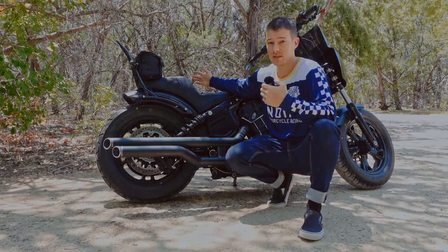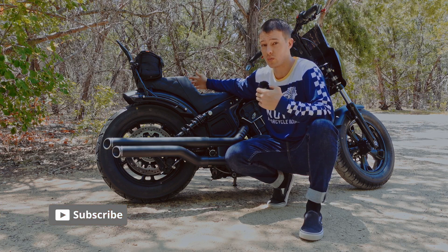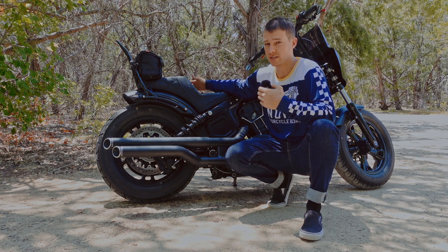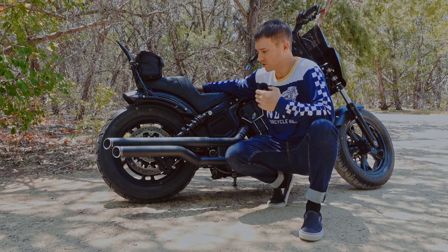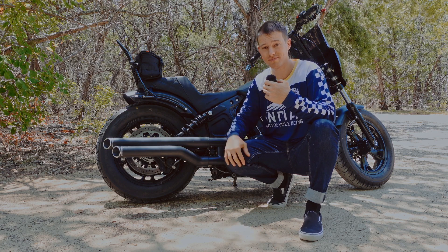If you guys enjoyed this, please give the video a like and subscribe — it helps the channel a bunch and there's going to be a lot more coming out. I plan to get back to making videos weekly. It's been real hot here in Texas lately — triple digits every day. I want to start going and making some more content and doing some cool stuff, so keep an eye out for that. Catch you guys on the next one. Peace.